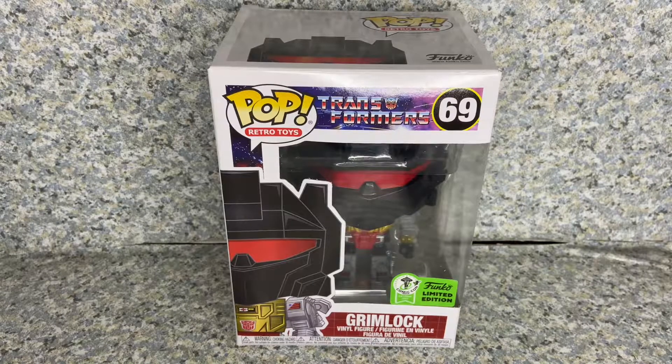Hello, Transformers fans. This is JAR369. Welcome back for another pop review. Today, I'll be taking a look at the Pop Retro Toys Transformers number 69 Emerald City Comic Con Exclusive Grimlock, made by Funko.